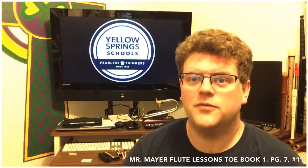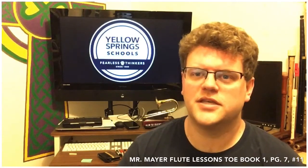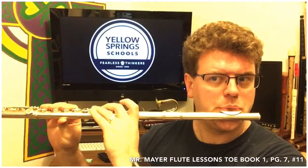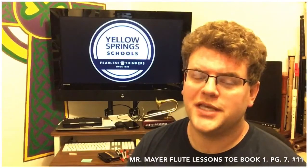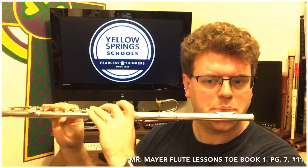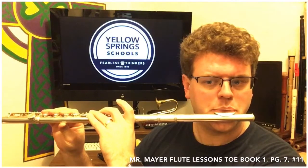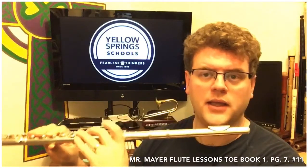You also want to be able to do this without having the metronome on all the time and keep a consistent tempo. Okay, here's part A.